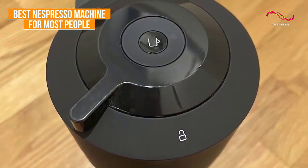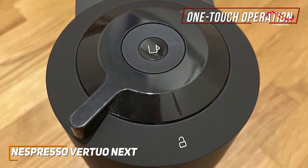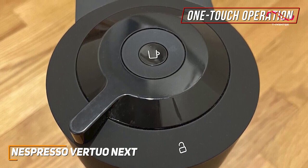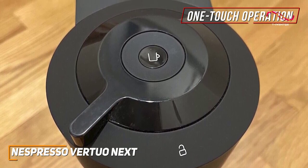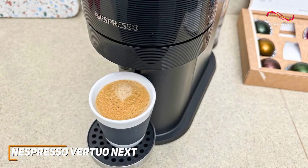Designed for anyone who craves a perfect cup without the fuss, the Vertuo Next has an effortless one-touch operation. Pop in a coffee capsule, press a button, and voila — you've got a rich, aromatic brew that rivals your favorite coffee shop. It's the ideal choice for those who appreciate quality without the complexity.